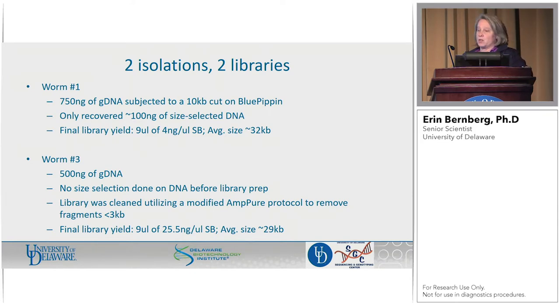What did we do moving forward with these two different isolations? With worm one, because we had so much DNA, we decided to cut it on the Blue Pippin — we did a 10 KB cut, just to size select it. Also, these worms are quite pigmented, and some of that pigment carried over into the DNA prep. We were concerned that might affect sequencing downstream. Sometimes when we Blue Pippin cut things, it tends to clean the DNA by dragging it through the matrix. So we figured we would give it a shot.